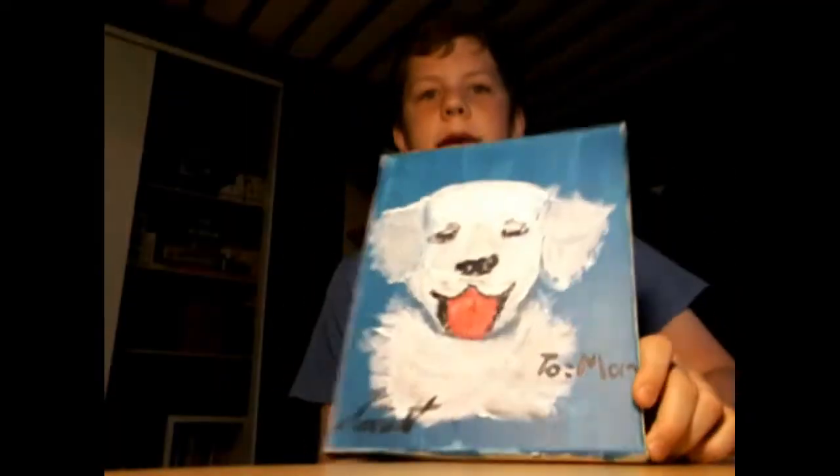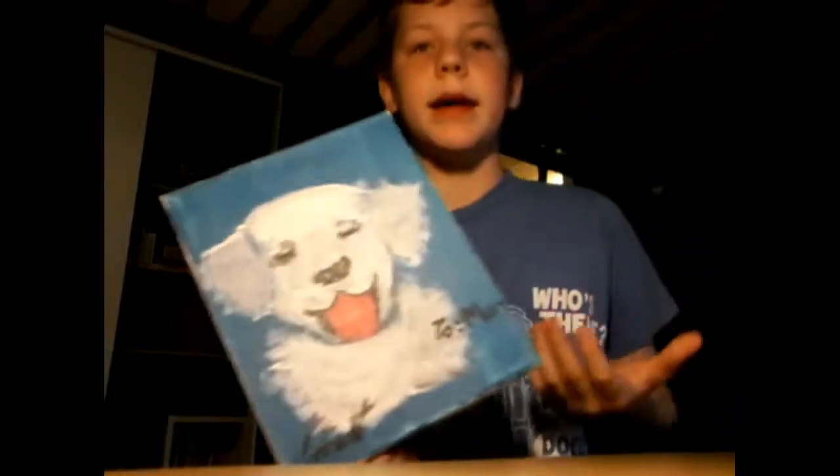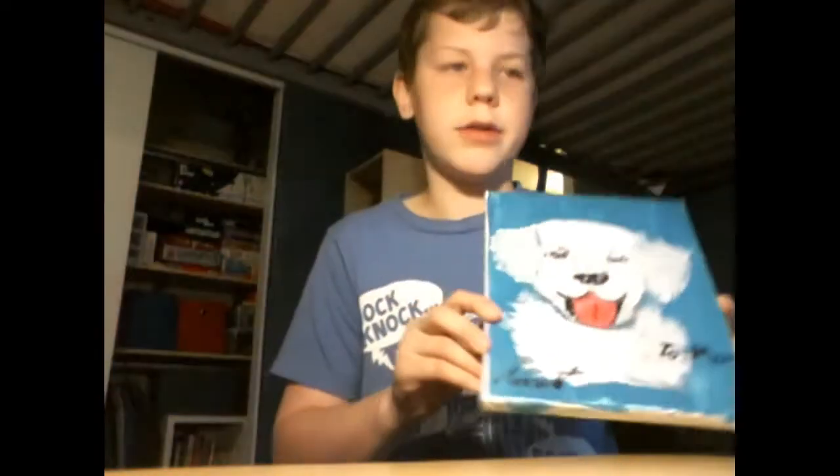So this is the next one that I did — it's of my dog Winter. This was actually a gift for my mom for Christmas. I just painted this off a photo and it's pretty cool. I think this one's a pretty nice painting. I'm going to take you to Winter right now.